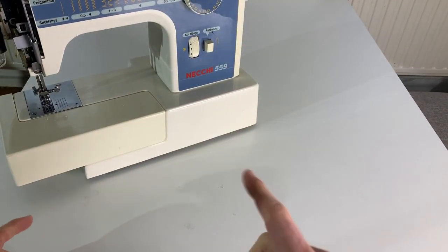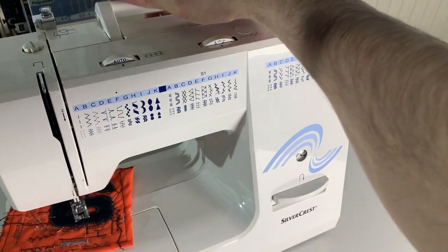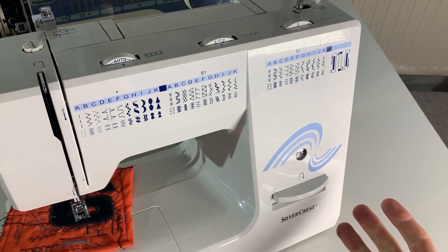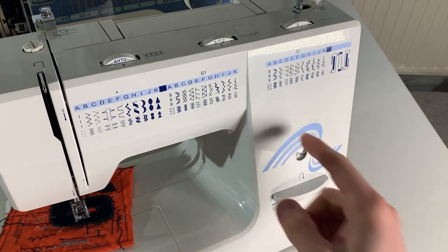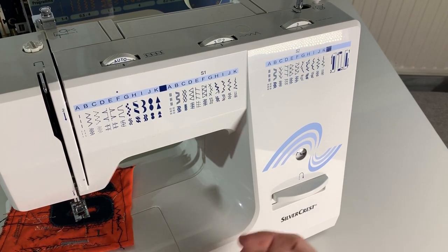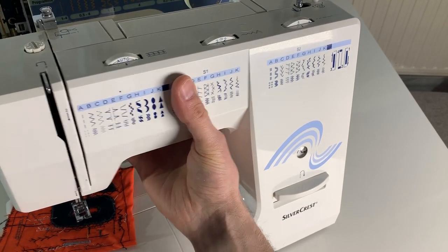Funny thing is I already wanted to do a video like this because I upgraded my old sewing machine and therefore I have this one to spare. This one is only five kilos and maybe five years of age. Why not disassemble both of them? I don't need them anymore and they're not worth anything. I think this will be more than one video. Let's start.